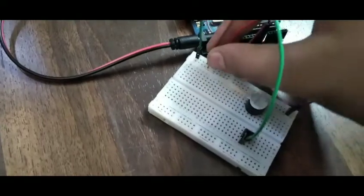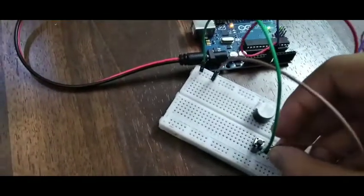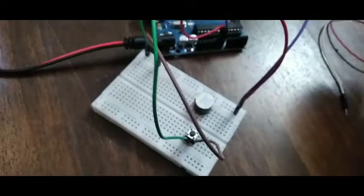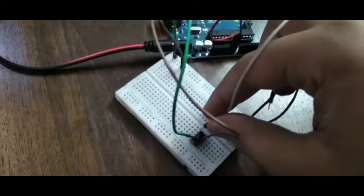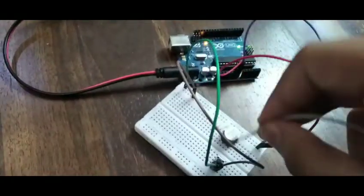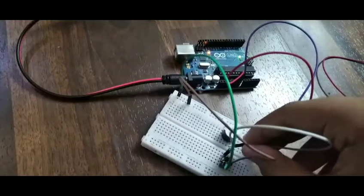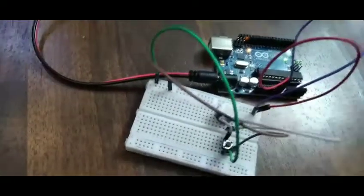For the final steps, we are going to use another wire. From here, we are going to use the negative one to the negative in the buzzer. Then the positive...